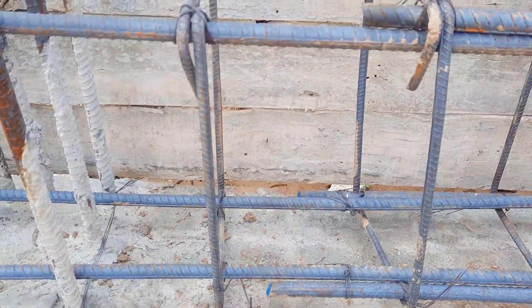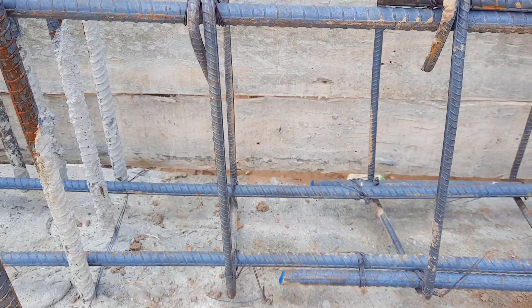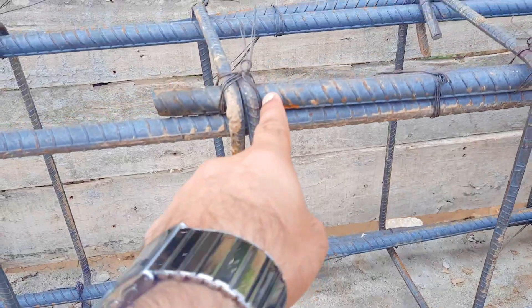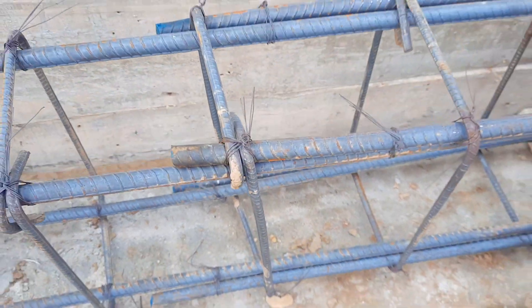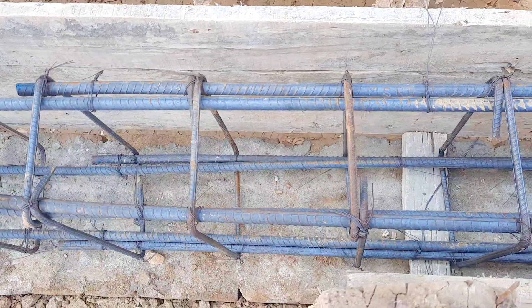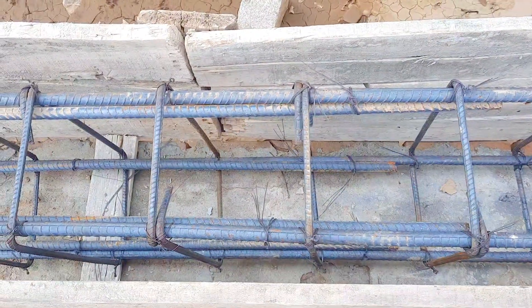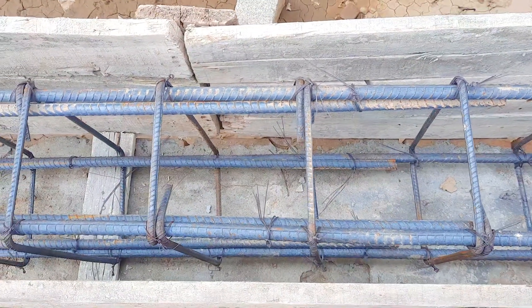In the longitudinal bars of the plinth beam, they provided lapping at the distance of L by 4, where we have negative bending moment. Unfortunately they didn't follow the steel structural drawing. The beam depth is 18 inches and width is 12 inches, but at the distance of L by 4 they provided lapping which length is about 1.25 meters, approximately 4.5 feet. This is wrong because this is not the proper place to provide lapping length.